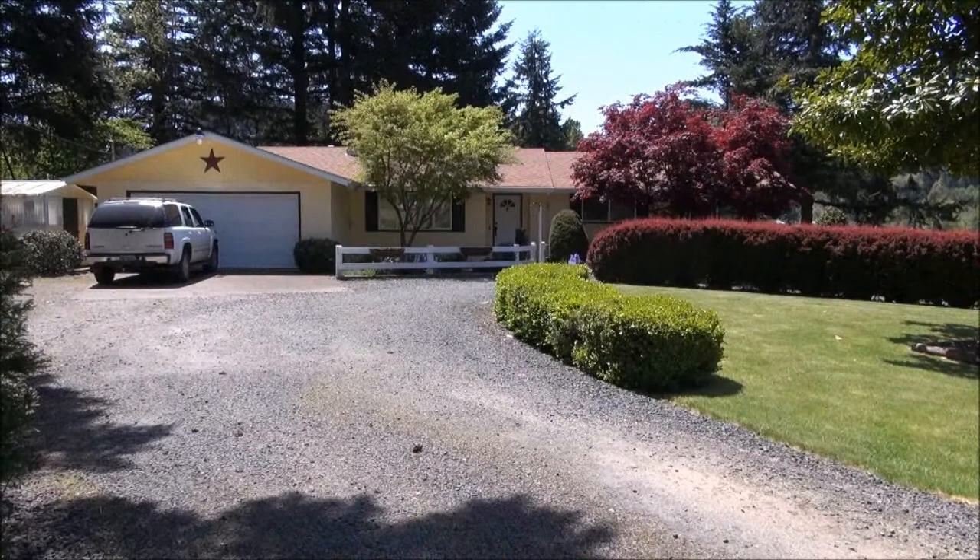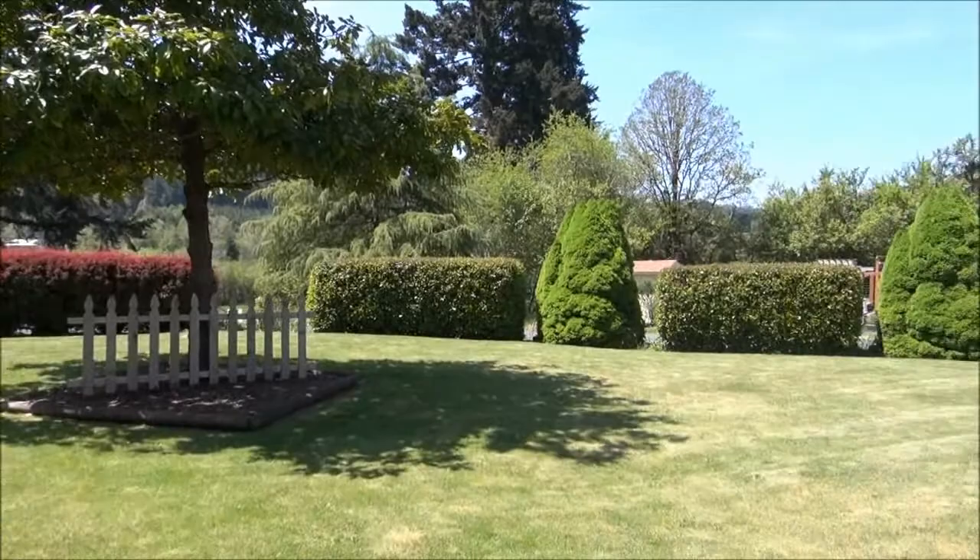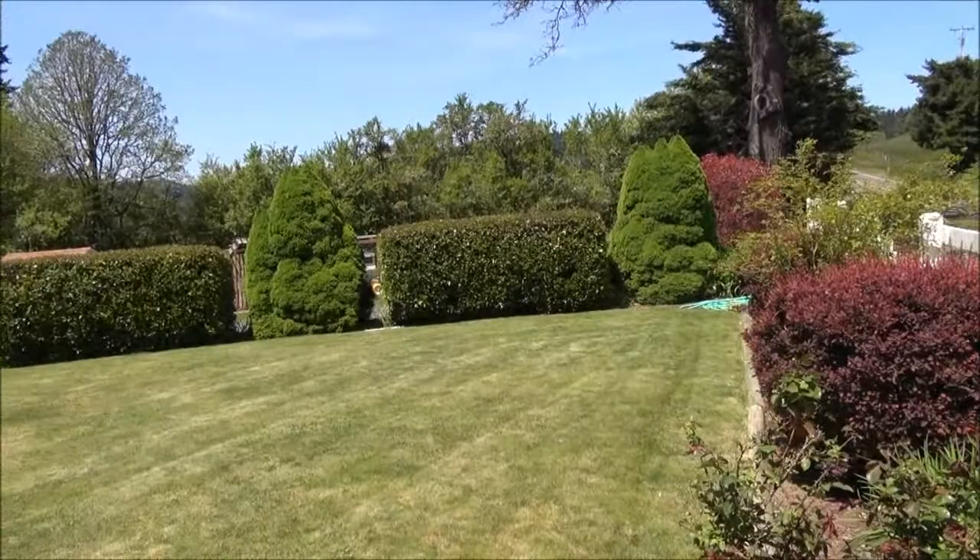Hey guys, I figured I should do a little walk around the house and the garden area. So this is the front. All the ornamental stuff is really starting to grow, so my next project will be clipping some of these guys back. Up here is the road.